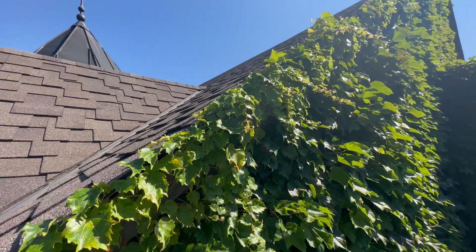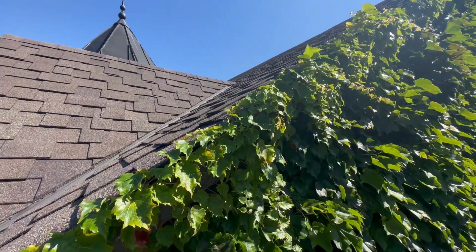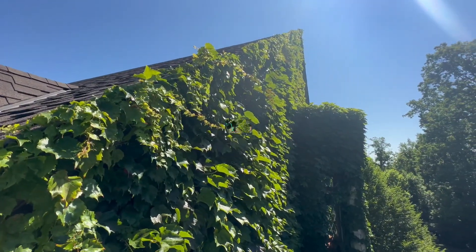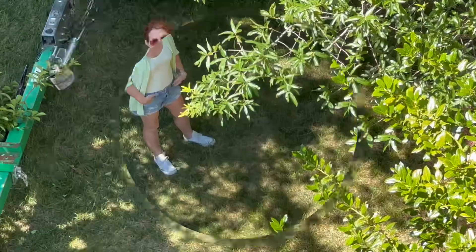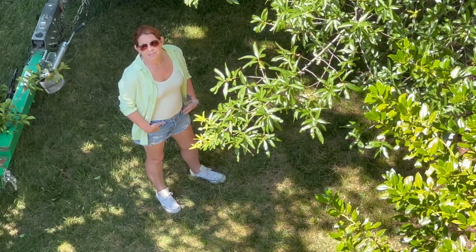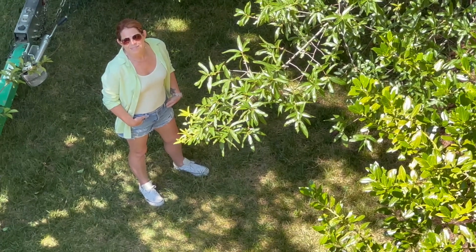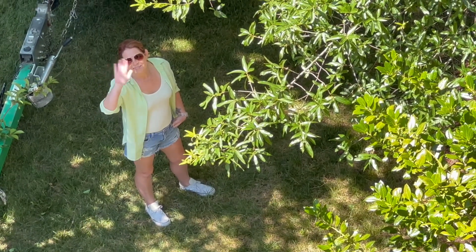I've got my tools, I've got my equipment, and I've got to make the money — let's do it! And look who showed up to bring us our lunch — she's awesome! Wave, everybody!